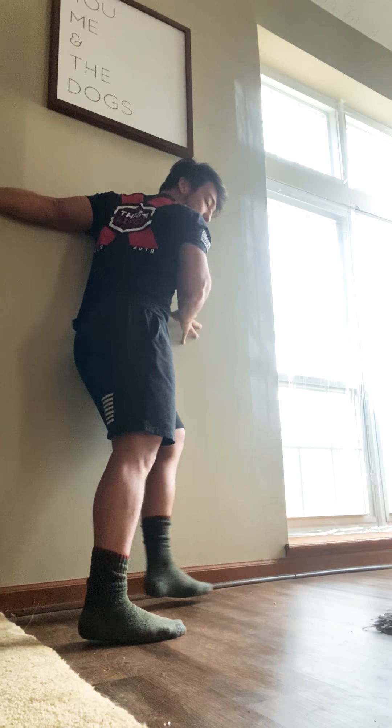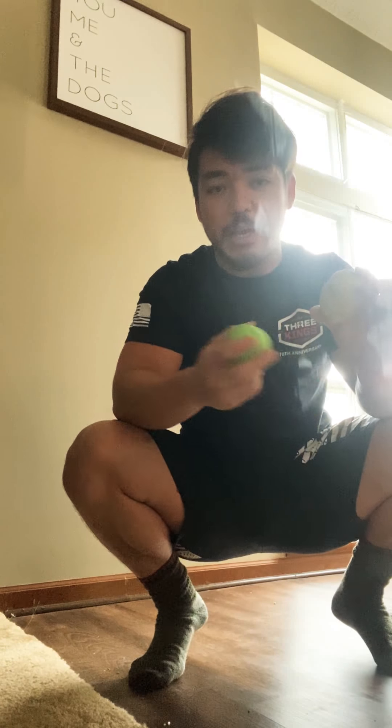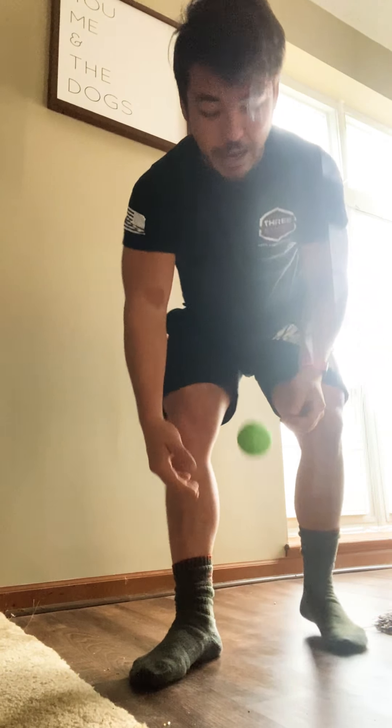Okay, we're gonna do a pec smash next. I have two options: I have a potato — that's right, a potato — and then I have a lacrosse ball. You guys can use a baseball, a softball, a dog ball, anything that's kind of round and hard. You can technically use a potato as well. I did try this already beforehand — just be careful, don't be too aggressive with it.